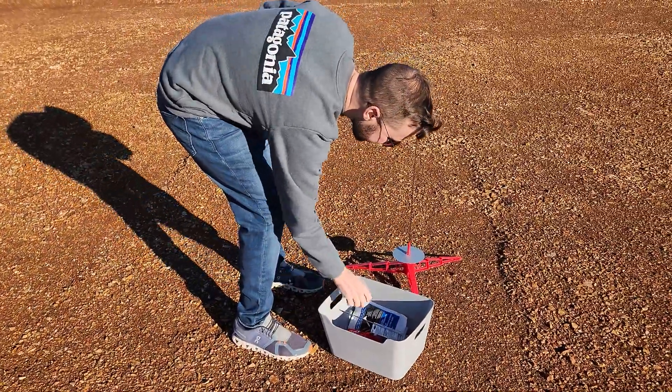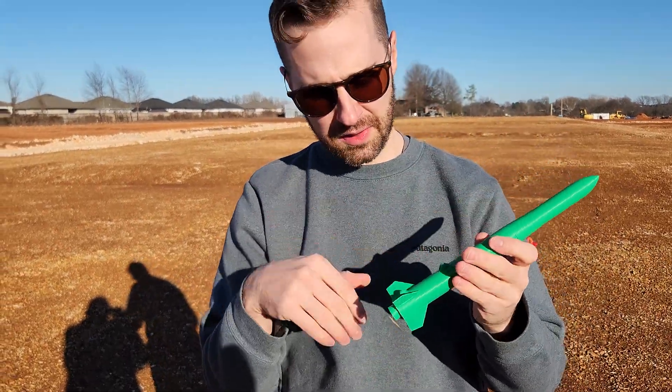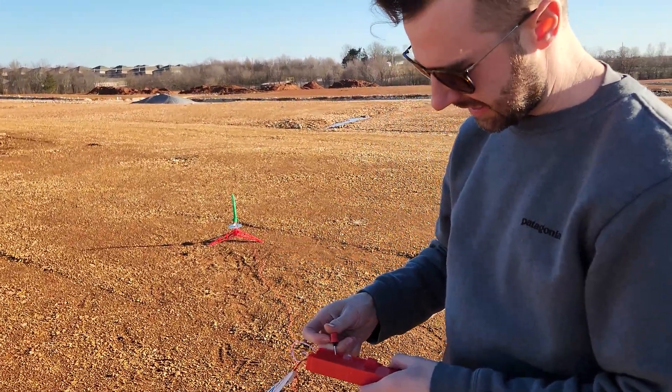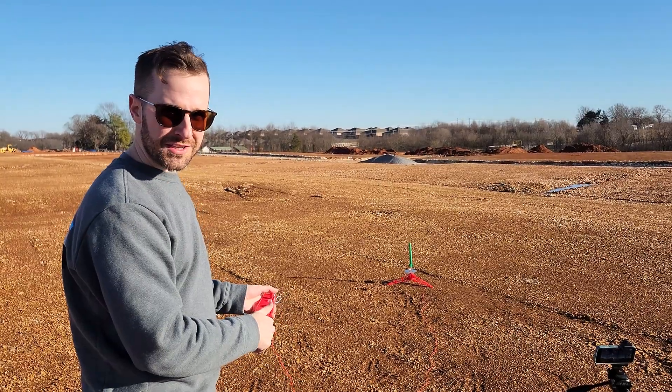We genuinely did not know if this rocket was going to work. I thought it would probably shoot off a little bit, but probably not go very high, and it was probably only going to work one time. We're all ready to go, so all I've got to do is put in the safety, then press down on the safety and press down on the launch button, and hopefully everything will go all right. Time for our first launch.